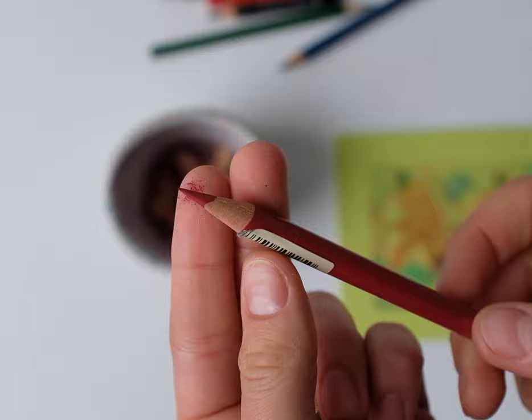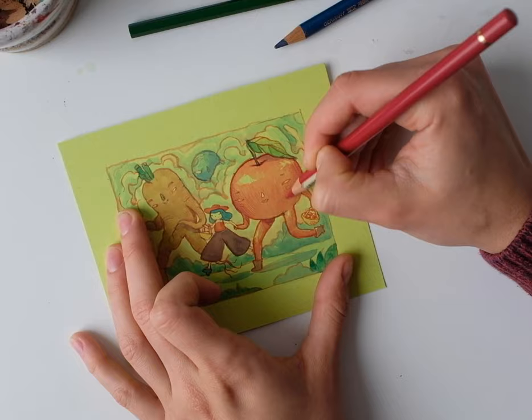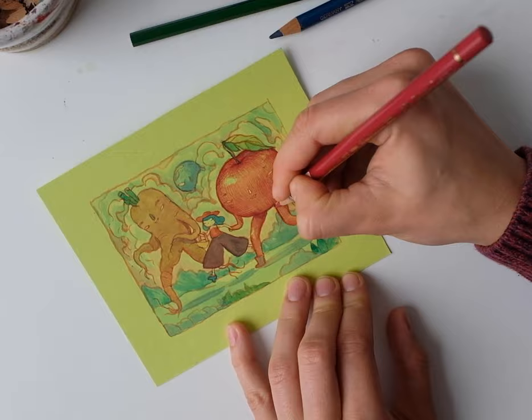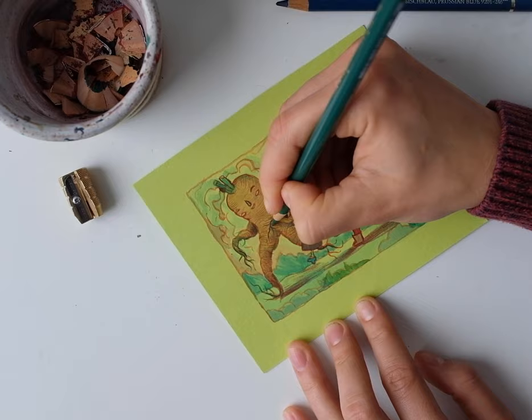Not a lot of things are nicer than a sharp pencil. I kept enjoying adding pencil strokes to this wet little apple. I'm not entirely sure what the figure on the left is - I think it's like a mix between a carrot and a gin.